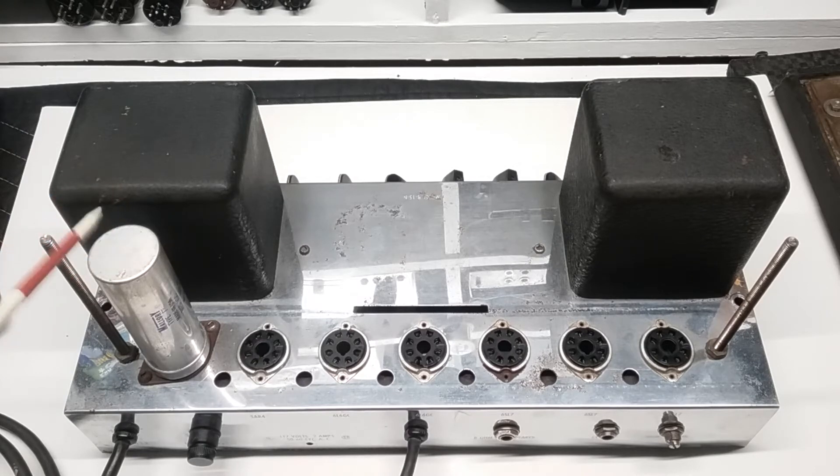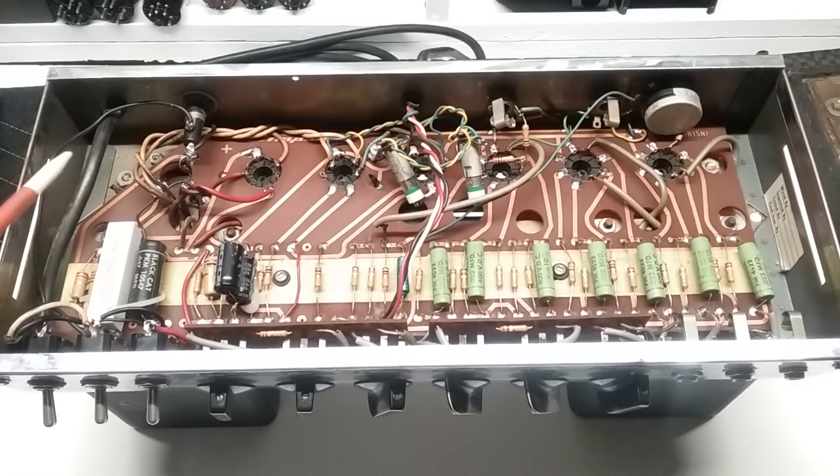There's a multi-section capacitor can on the top side here that appears to date from around September of 1966 — therefore it would be more than wise to replace it. Comparable multi-cap cans are available to replace this one and preserve the original look, which is a little less involved from a labor and cost perspective. Alternatively, I can leave the can in place, disconnect it from the circuit, and either mount replacement caps elsewhere or restuff the can — though the latter would be quite a bit costlier. If we mount a comparable replacement can, I'll return the original to the customer so he can pass it along if he decides to sell the amp.